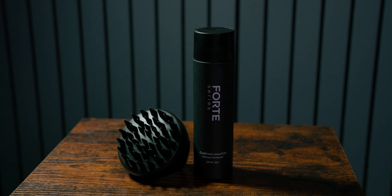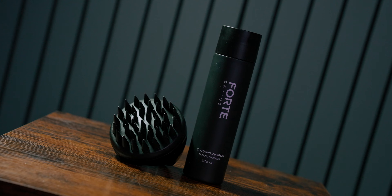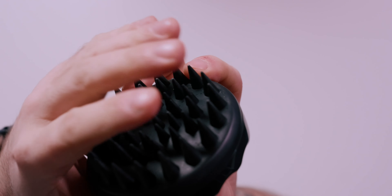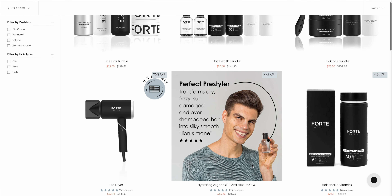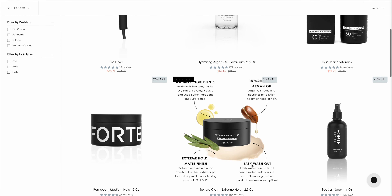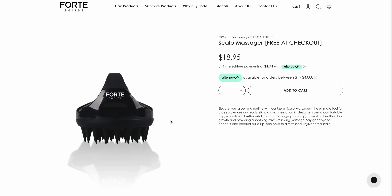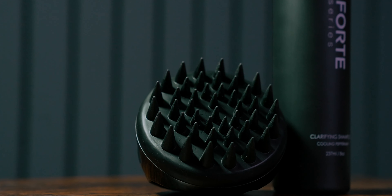There's only so much you can really say about a scalp massager, after all. But if you'd like to check this out for yourself — and anything else from the Forte Series — I highly recommend you go over there right now. They are running some sales, and not only are those sales set to go away soon, but I believe this massager is only available while supplies last, so you might want to head over there and snatch one up if you're interested.